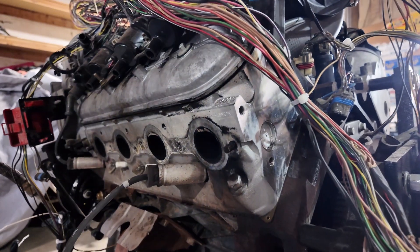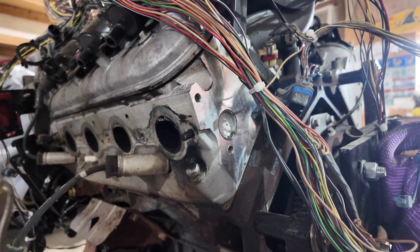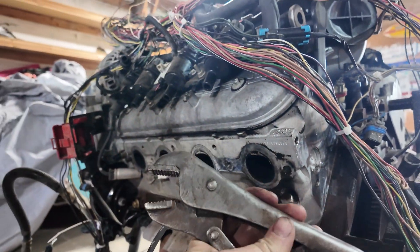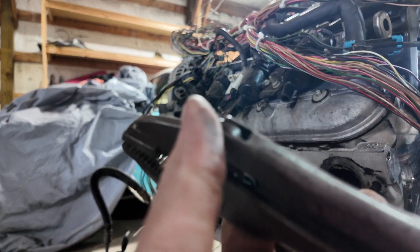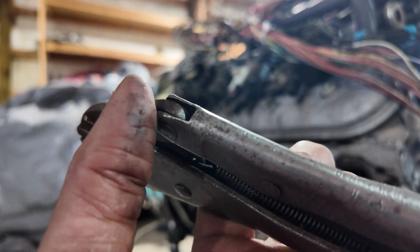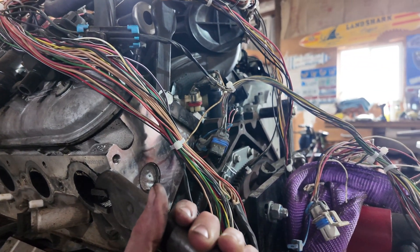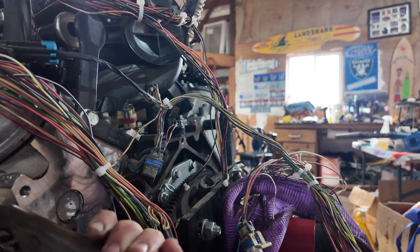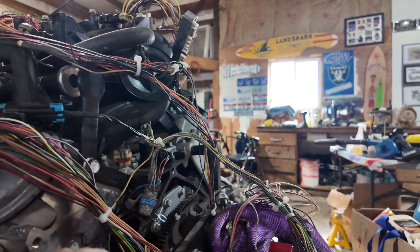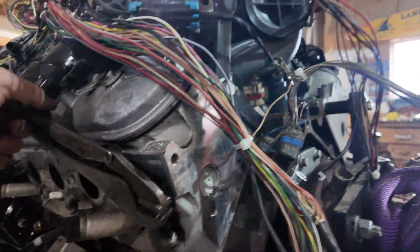I only broke two sockets trying to get one bolt off, but the good news is it's a lifetime warranty — I'll just bring them to the Snap-on truck. Right now I'm using these vice grips — I'm going to call them 'whale head' vice grips because they look like a whale's head to me. They're actually D-Witter vice grips, patented April 1942. I'm assuming these were probably Jimmy James Garage's uncle's or dad's — he probably got them from his grandfather, and I'll probably steal them from him one day.